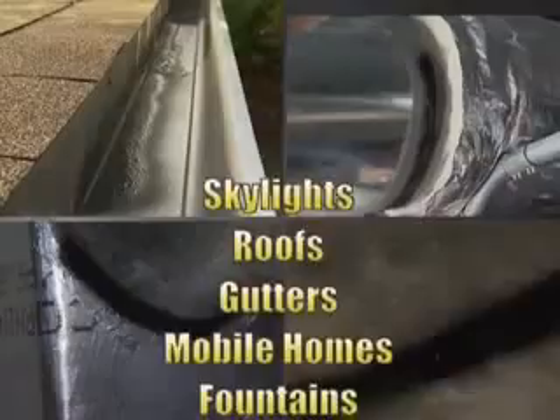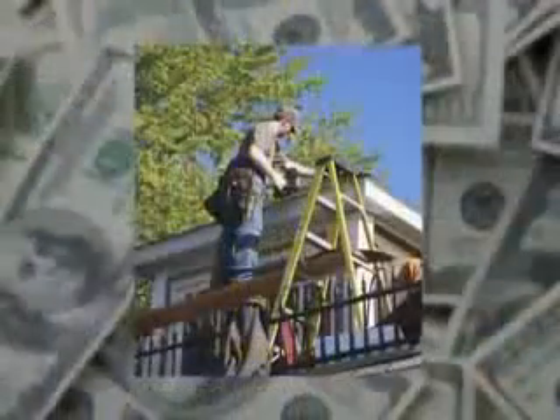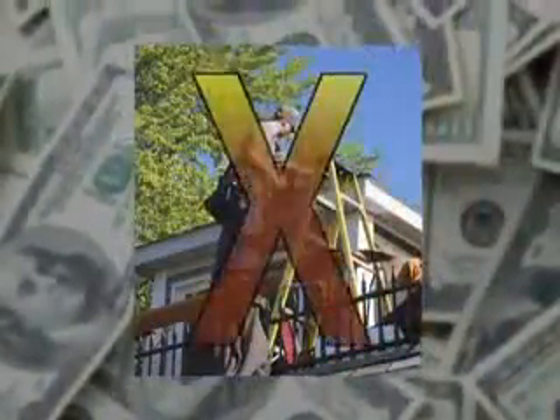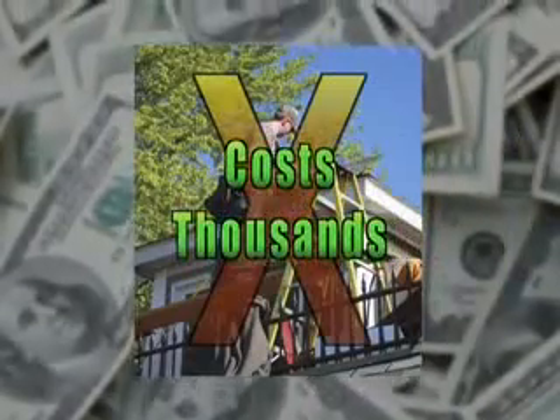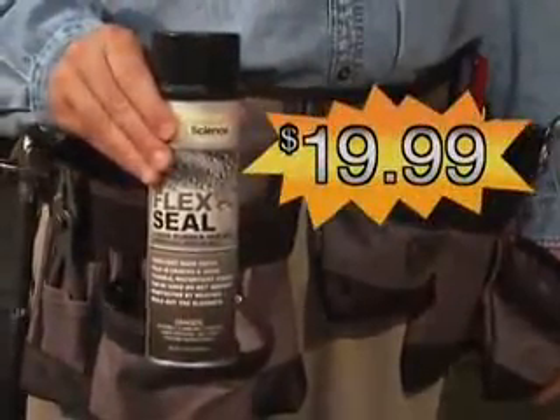Flex Seal is perfect for skylights, appliances, RVs, and so much more. Don't call a repairman to fix leaks and water damage. That'll cost you thousands of dollars. You can get Flex Seal right now for just $19.99.